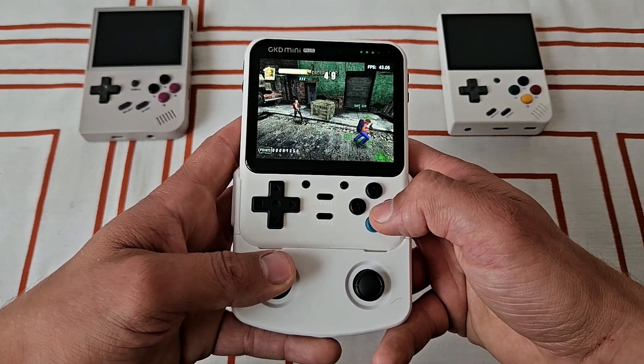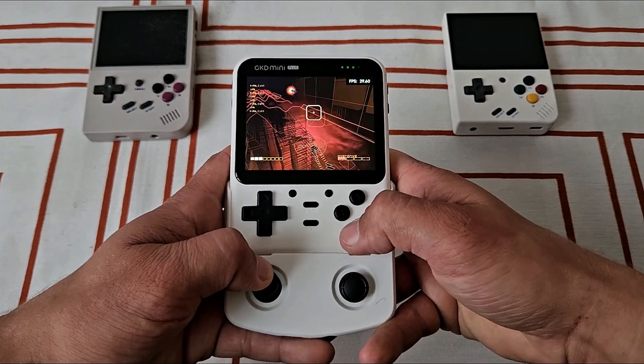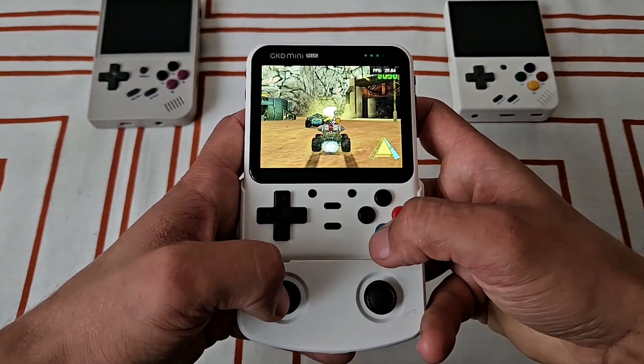Zombie Revenge and Resident Evil are running good. Red Dog: Superior Firepower is a bit slower. All at default settings. Sonic Adventure 2 runs at full speed.